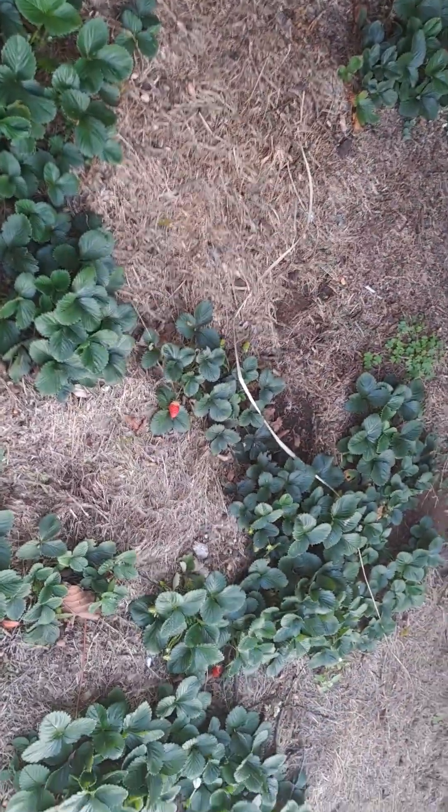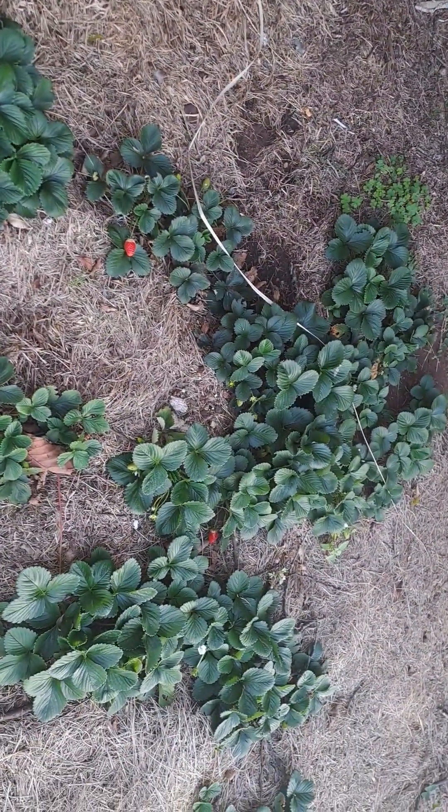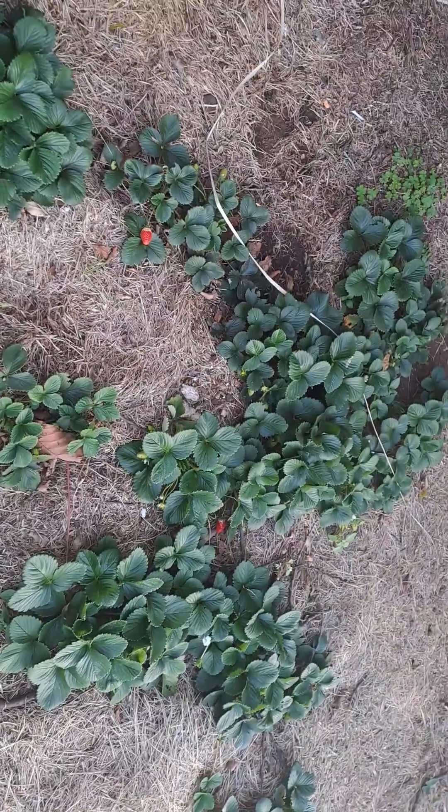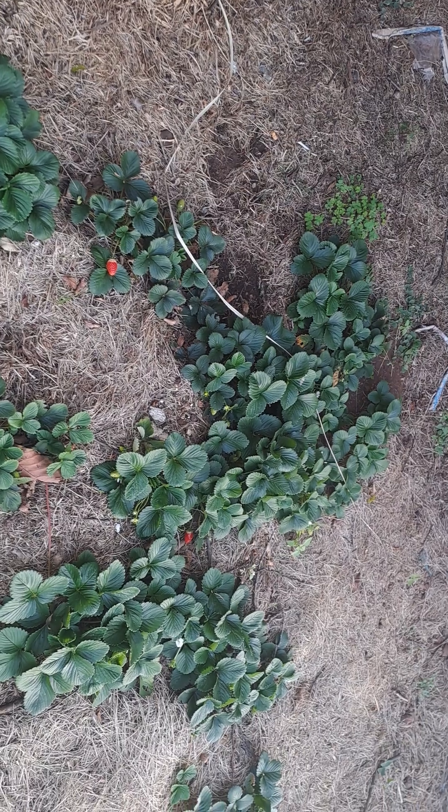Otherwise, these strawberries are in season as you can see. Soon, if I come up with a plan on how to protect them, we will be enjoying a whole lot of strawberries here with my kids. That's me in my strawberry garden — I water it every second day.